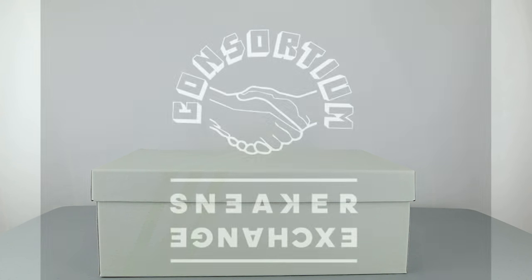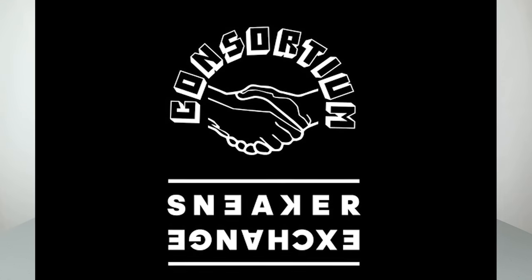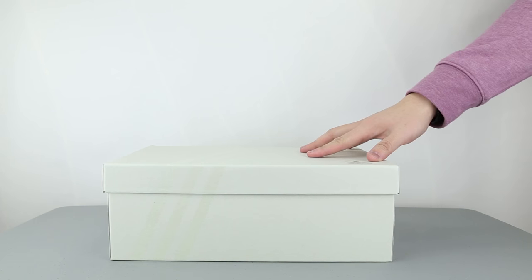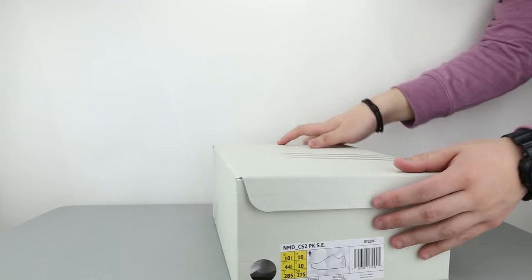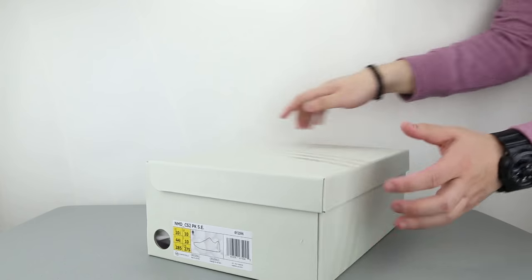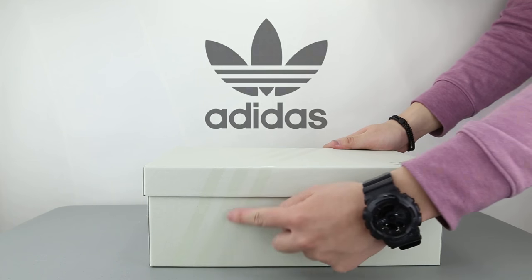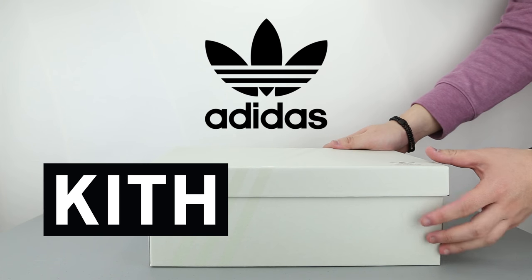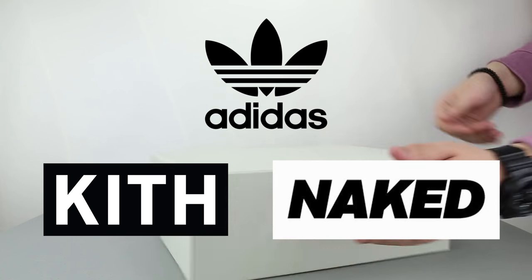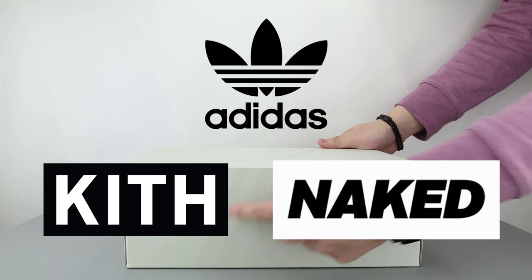For those who don't know, Sneaker Exchange is a new concept launched in January 2017 by Adidas Consortium, where Adidas worked with two different well-known stores or brands to design and create one project together, consisting of two shoes. In this launch, Adidas with multifunctional lifestyle brand Kith and female-oriented fashion establishment Naked became part of this year's sneaker exchange program.